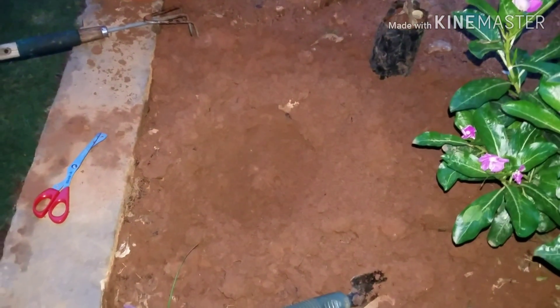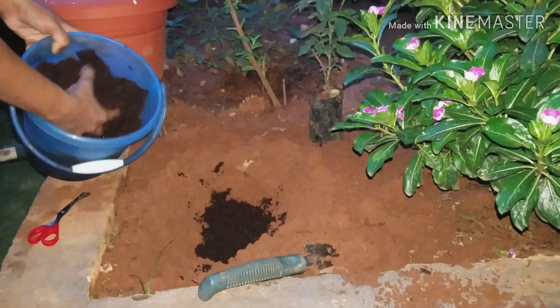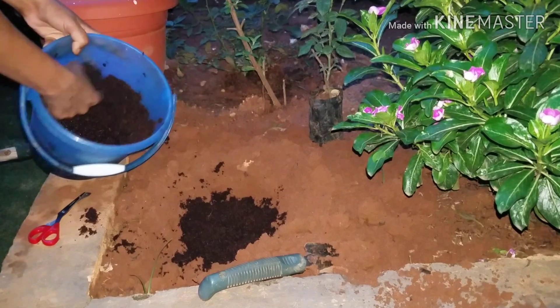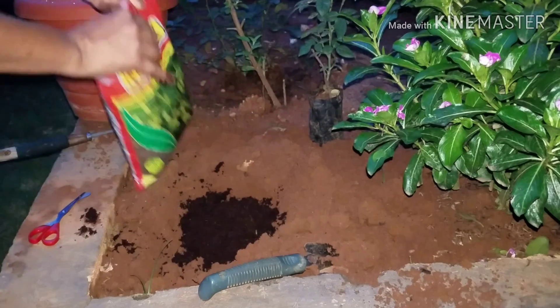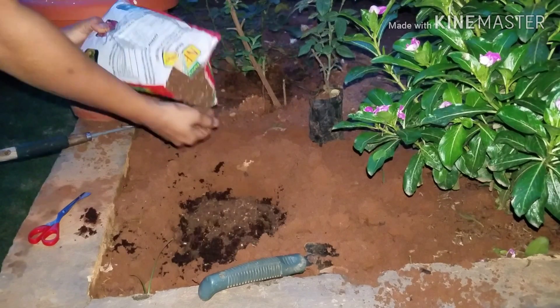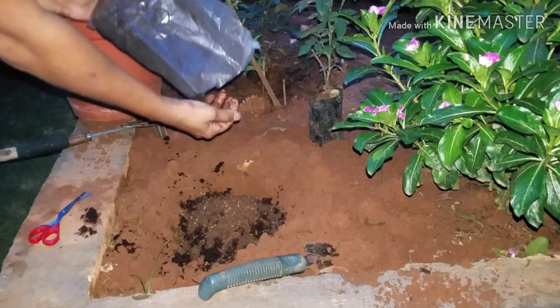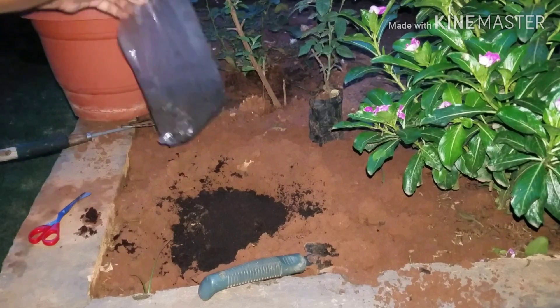I have shoveled one to two inches of soil and made a shallow hole about one to two inches deep in order to add cocopeat. Now I'm adding cocopeat in the hole I have prepared. Together with the cocopeat, I'm adding some nutrients. First, I'm adding a neem mix to prevent infections, and now I'm adding vermicompost, which will improve the quality of the soil.